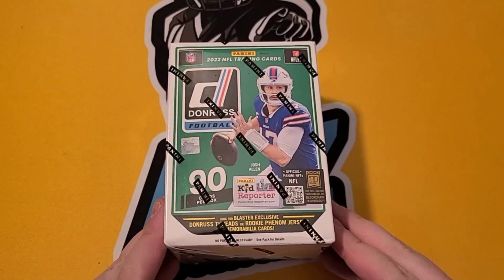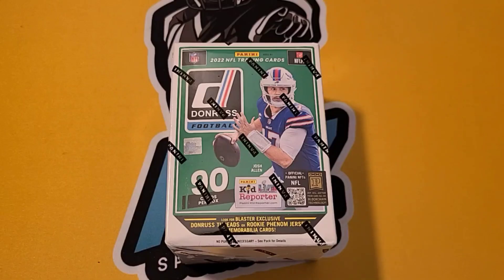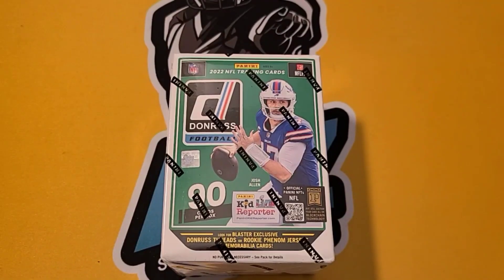What's going on everybody? This is AZ Sports Cards back at it. Today we have Donruss football. Let's go!